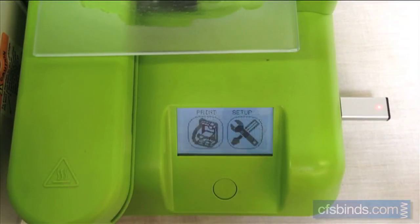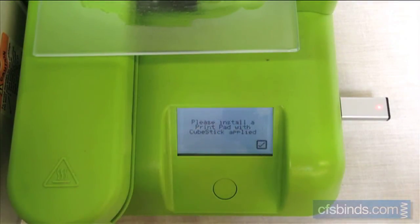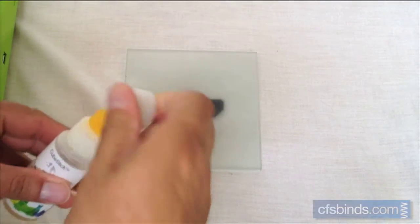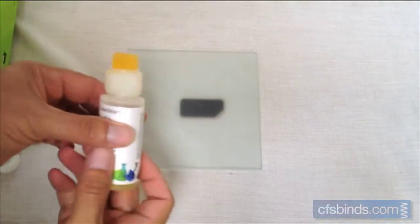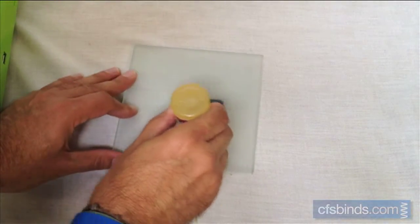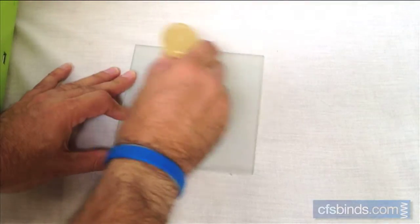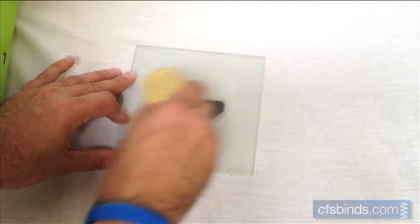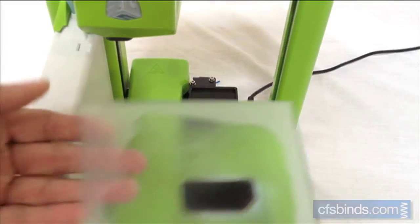Press the button on the front of the printer, then touch print. Using the Cubestick, apply a moderate amount of glue to the print pad's frosted side without the magnet. Then attach it to the printer's print arm.